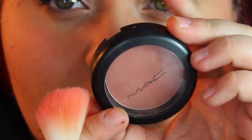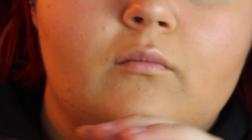I'm using the MAC Blush in All Day, and then just applying this for a flush of color. I don't know the name of this lip product that I'm using — I usually use the Revlon Lip Pencil in Rose, if you guys are wondering.